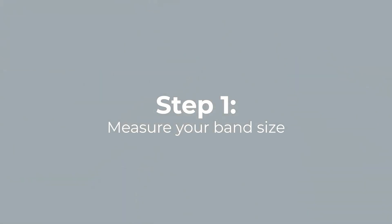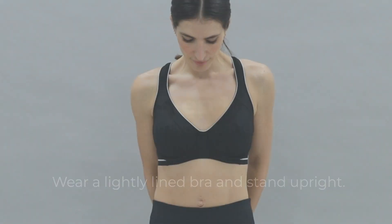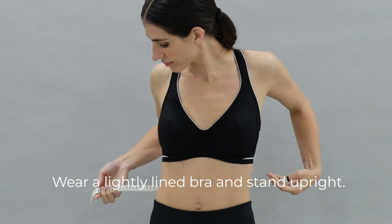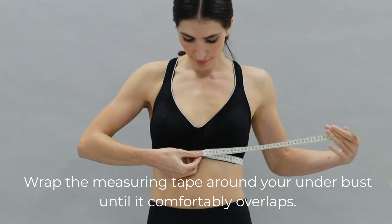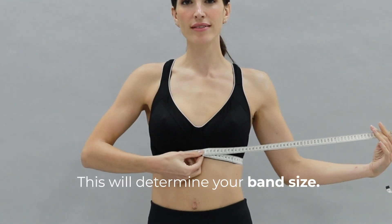The first step is to measure your band size. You need to wear a lightly lined or unpadded bra and stand upright. Wrap the measuring tape around your underbust until it comfortably overlaps, and this will determine your band size.